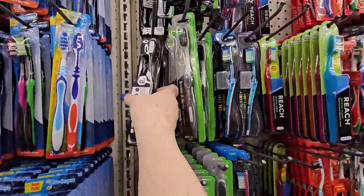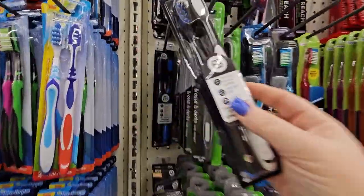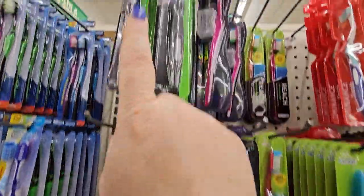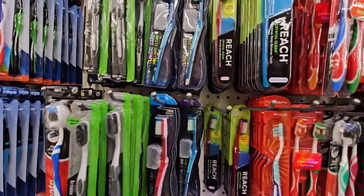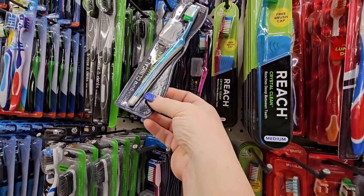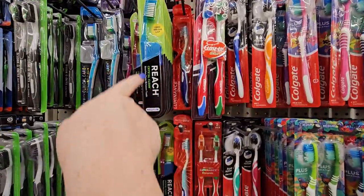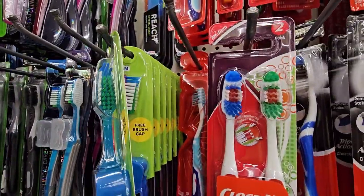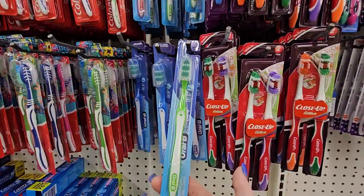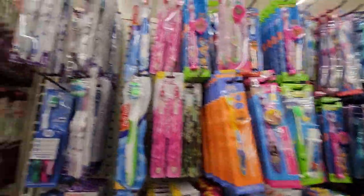Also over here in the toothbrush section I'm seeing some new brushes. This is a Charcoal Extra Clean — the brand name is BB Charcoal Extra Clean toothbrushes, you get two in there. I've never used a charcoal toothbrush — I'm not sure what that's all about. Here are some others that say they're charcoal infused as well. I wonder if it's worth trying. I'm also seeing this angled brush — Dental Guru Clinical Care, medium and firm. Then these are the Reach Crystal Clean — it says 'reaches deep between the teeth.' And they've got some Oral-B brushes here.